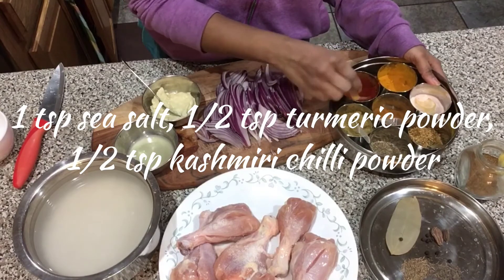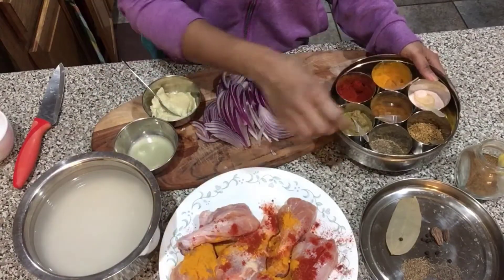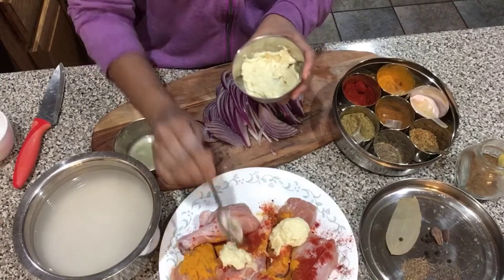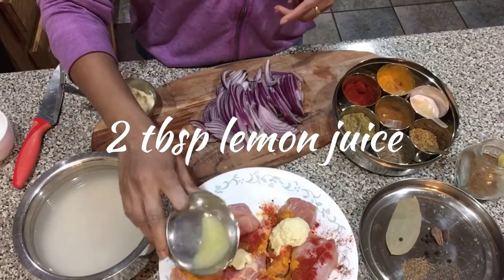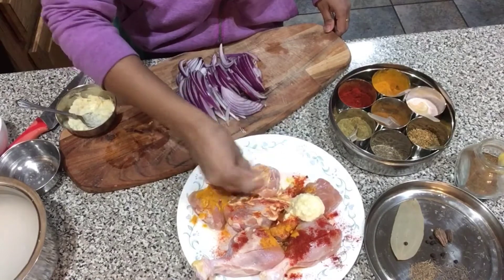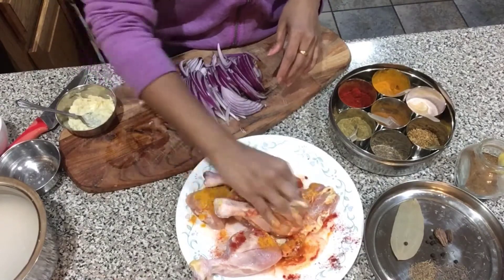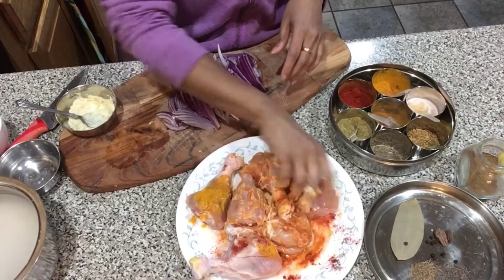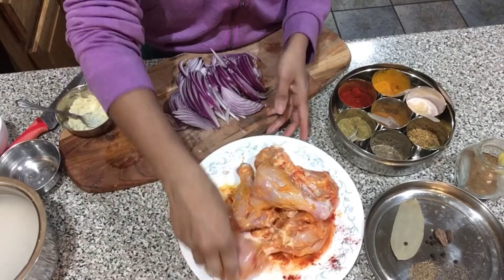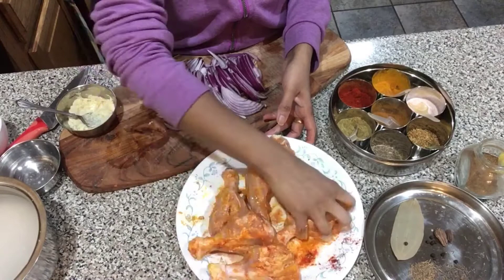I'm adding salt, red chili powder (or Kashmiri chili powder, which is what I use), turmeric powder, two teaspoons of ginger garlic paste, and lemon juice. Now I'm mixing everything well using my hands to coat all the chicken pieces. I like to let it sit for at least 15 minutes — ideally — but 5 minutes is fine too. 15 minutes is a good time for the spices to penetrate and the chicken to become tender with the lemon juice.